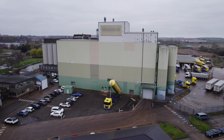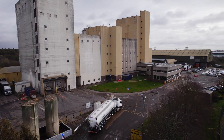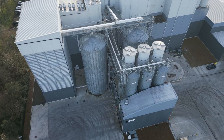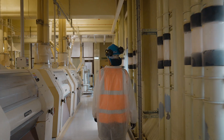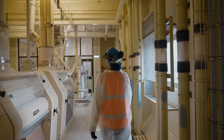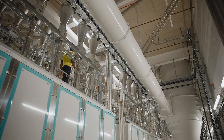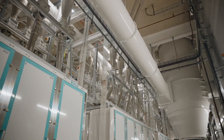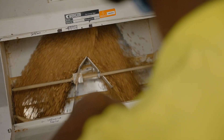Pre-cleaning is a very important part of the process. Once the wheat has been received into the mill, we need to remove any impurities that are going to affect the food safety and quality of the final product. We use various types of machinery — some remove impurities based on size, some based on shape, and we also use magnets to remove metal and other foreign materials like brick or stone that may have been picked up during the combining process.